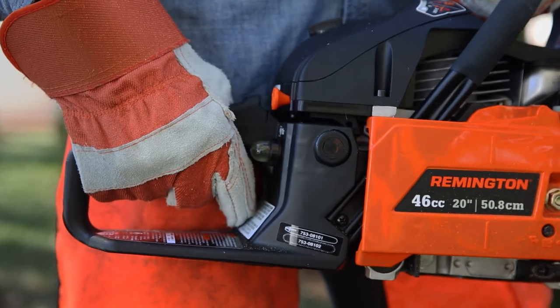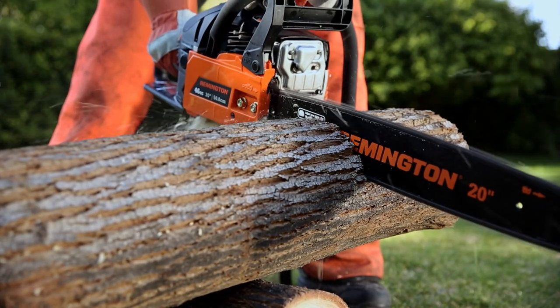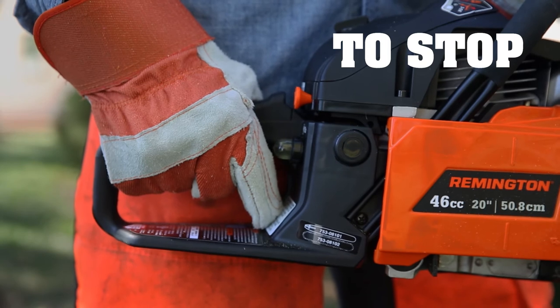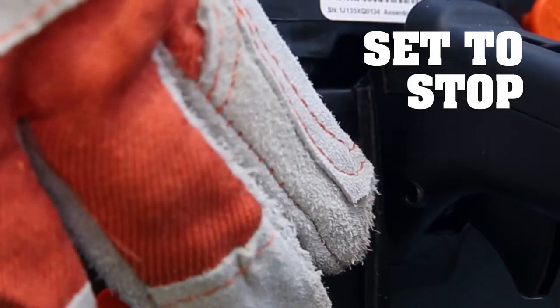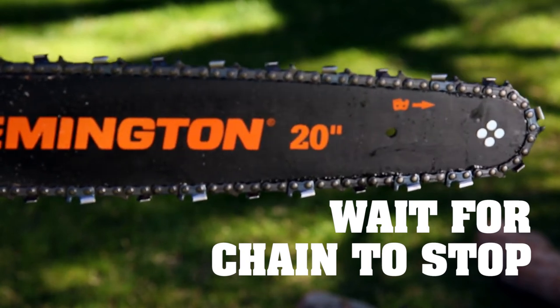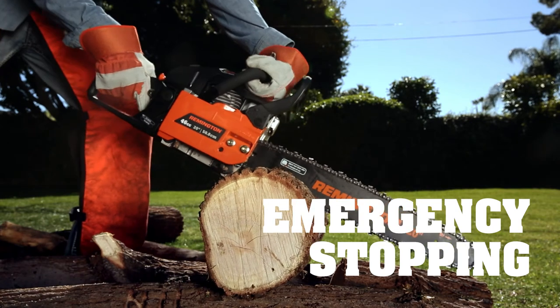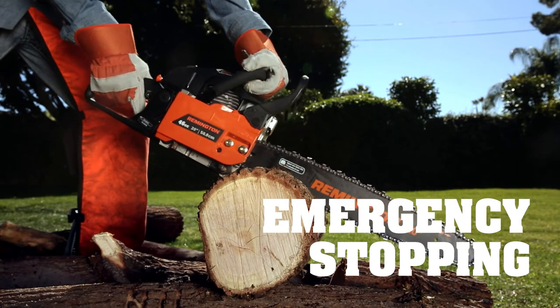Ready to go to work? Just press the throttle lockout and squeeze the trigger. To stop the saw, release the throttle control and let the engine idle, then move the switch to the stop position. Make sure you wait for the chain to come to a complete stop. In the event you need to stop the chain immediately, push the chain brake lever and hand guard forward, then move the switch to the stop position.